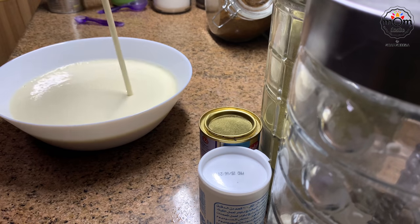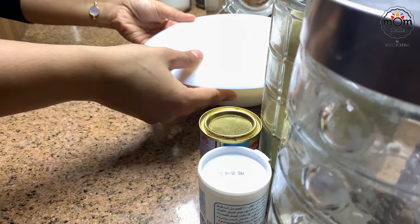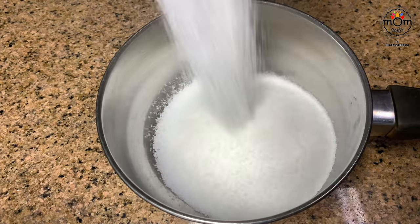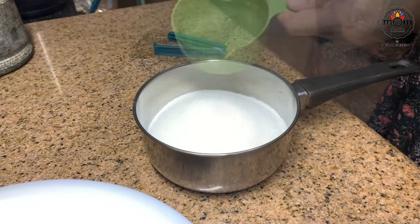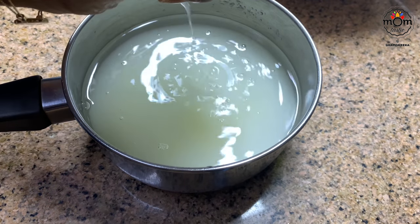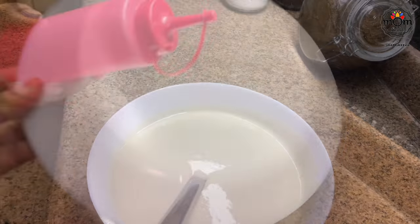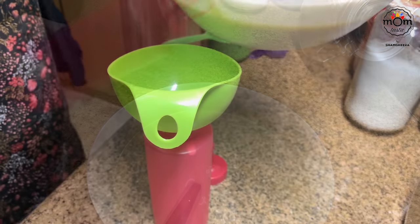You need a runny batter. Cover and let it rest for at least 20 to 30 minutes. For the sugar syrup you need two cups sugar, one cup water, and one or two teaspoons of lemon juice — or half a teaspoon. Back to the pancake batter: you can use a squeeze bottle.